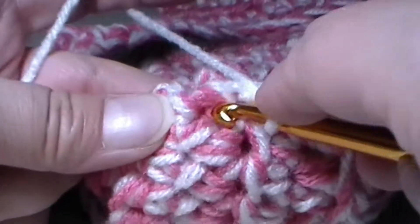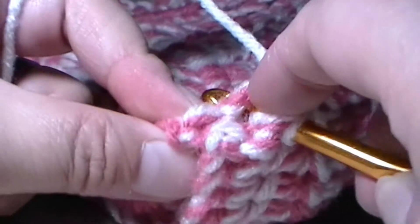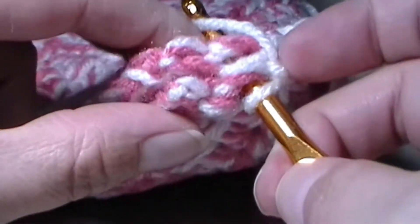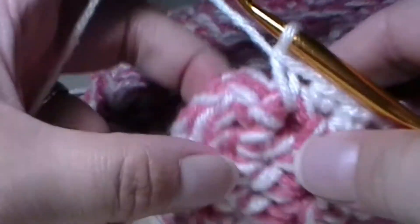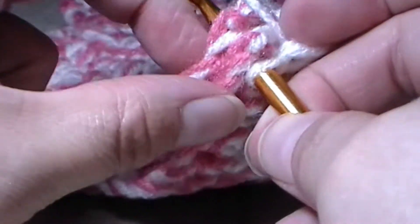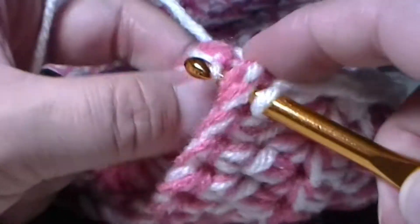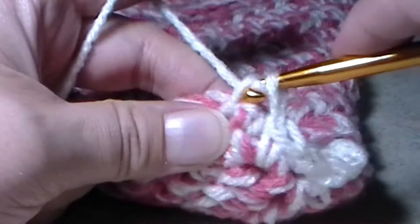I'm going to go into this little space right here, then try to go into this space over here, wherever the yarn allows me to put my hook. Then I'm just going to grab my yarn and pull right through. I'm going to do it one more time into this hole. If it's difficult to grab, pull through one hole like this, then grab the loop and pull through the second one, and then finish the stitch.